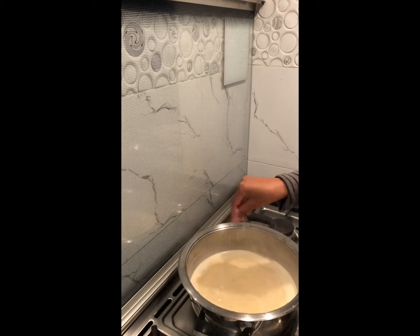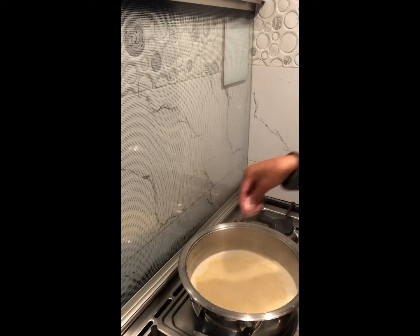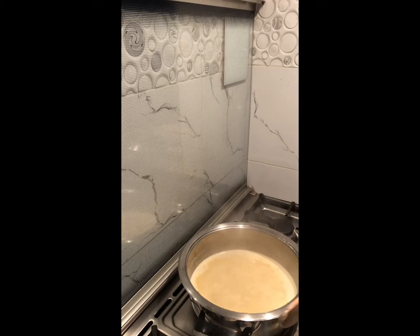If your consistency isn't as thick as you'd like it to be, you can add in just a bit more of both cheeses. But note that you don't want your mixture to be too thick, because it will thicken once it cools down.